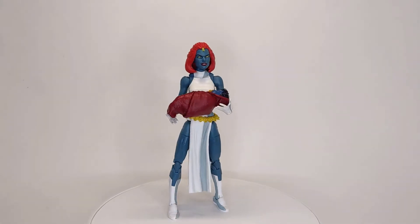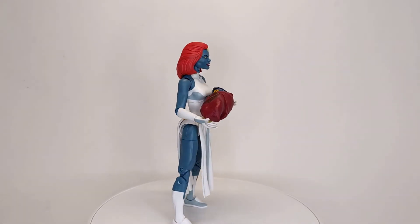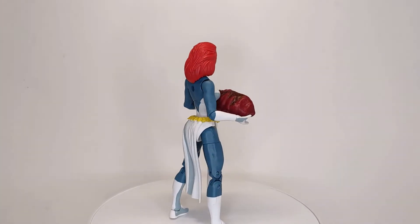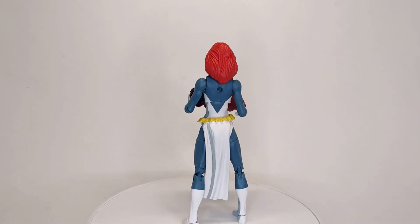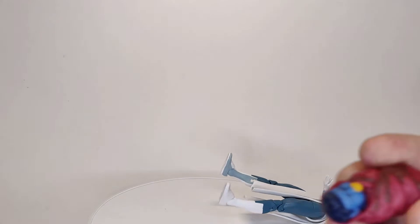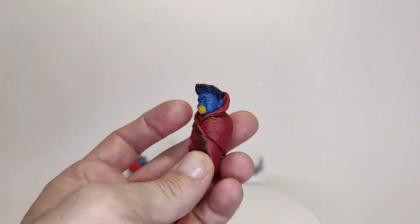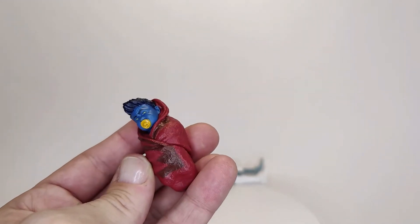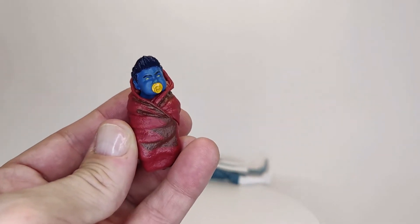Here she is with Baby Nightcrawler, one of the included accessories. It's a cool thing and I like the way they did it — it's kind of cute. But at the same time, I would have preferred another head for Mystique with a different expression instead of the Baby Nightcrawler, because I don't think I'm going to be using this for anything. He does have some cell shading on him, which is fine. It's painted pretty well actually — the face and the hair look nice. He's got those big puffy cheeks. But like I said, I'm not really going to be displaying him, and I would have preferred a different face expression.